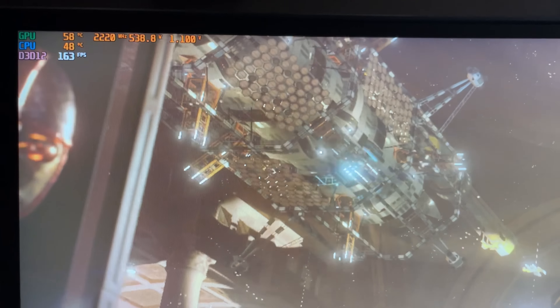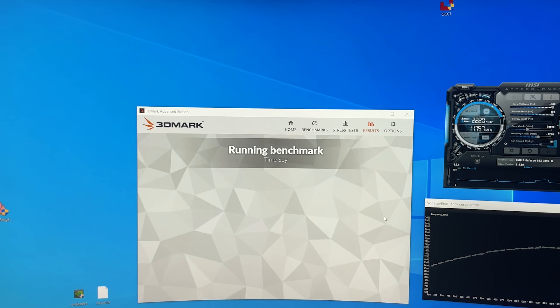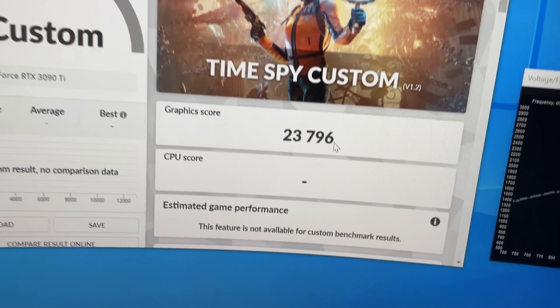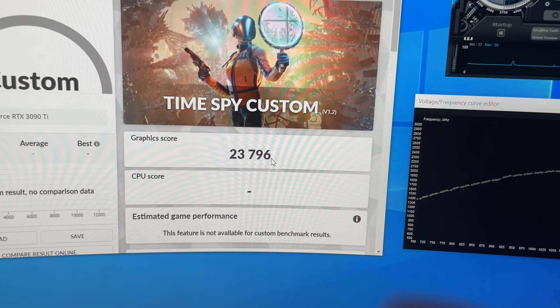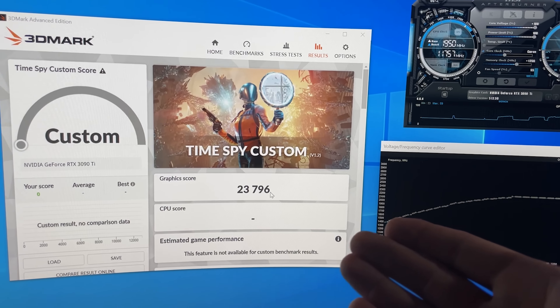560 watts — this is ridiculous. But it is holding 2220 though. We had 23,375 before, so we gained 450 points. It's a total nothing burger.